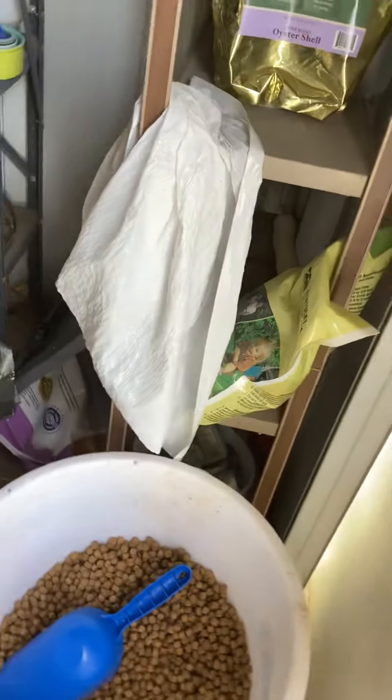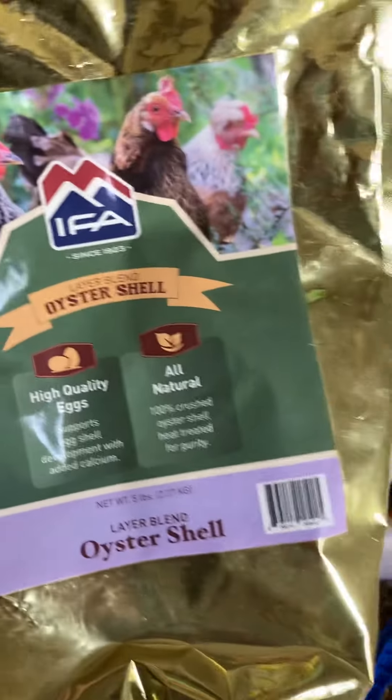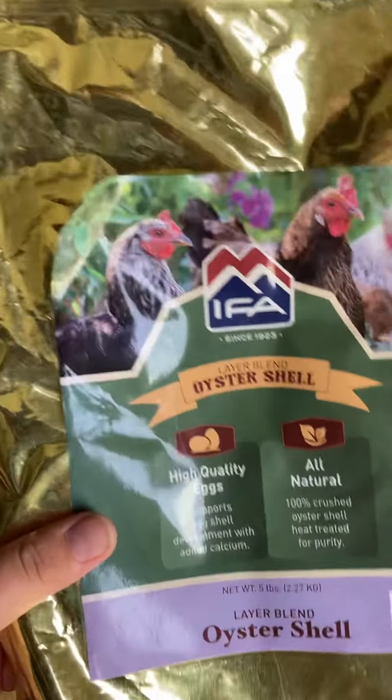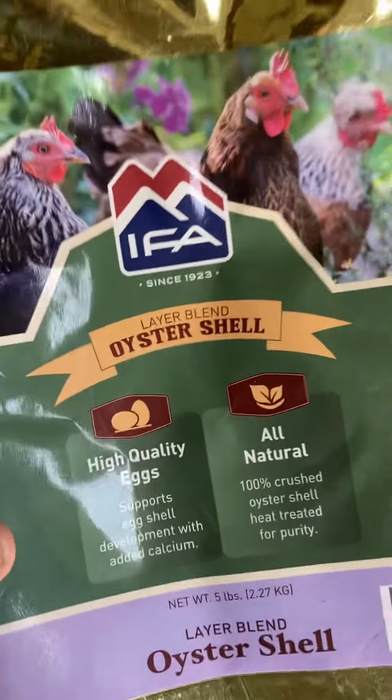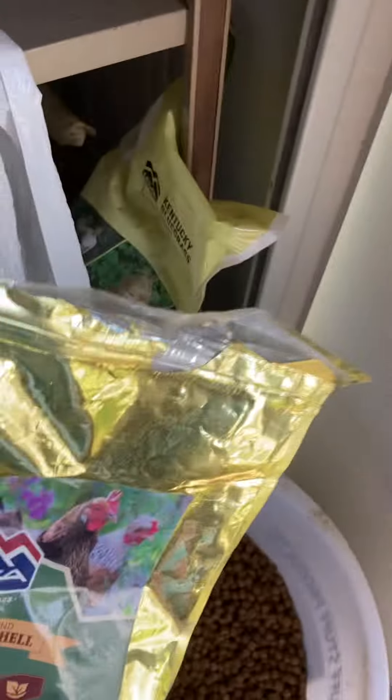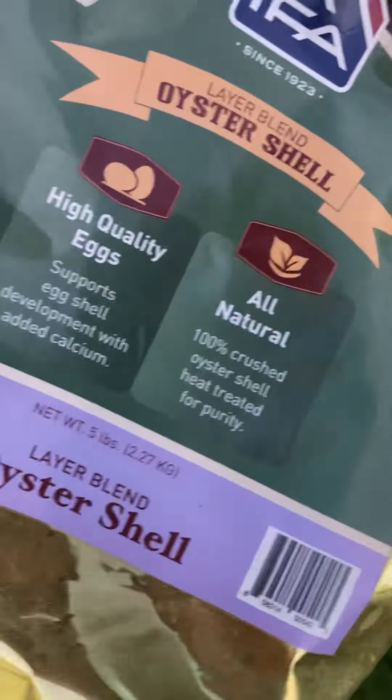Well, this is where oyster shells come in. You can get these in a lot of stores, mostly just farm equipment stores or IFA, as you can see. Oyster shells strengthen eggs and make them higher quality.